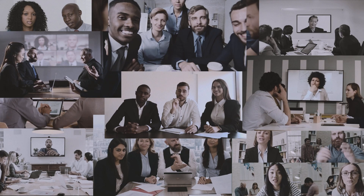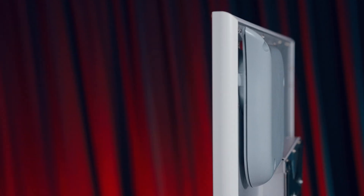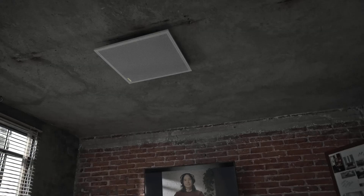Compared to the traditional wall or table mounted all-in-one units, the ceiling mounted MXA902 with its two and a half inch loudspeaker is capable of providing more consistent sound quality across the space for every participant in the room, rather than having the audio too loud at the front of the room and too soft at the back.